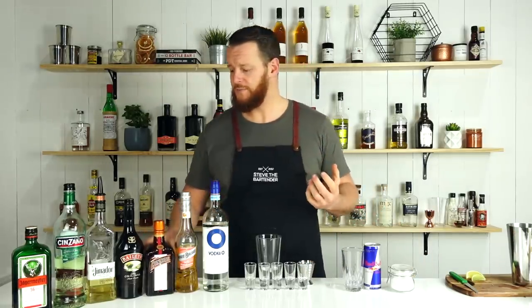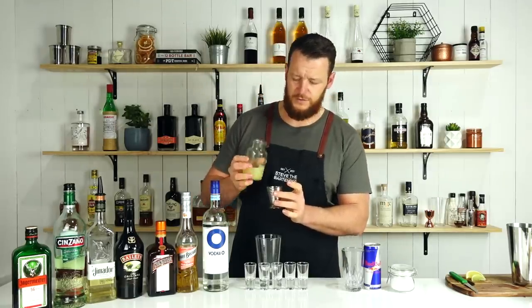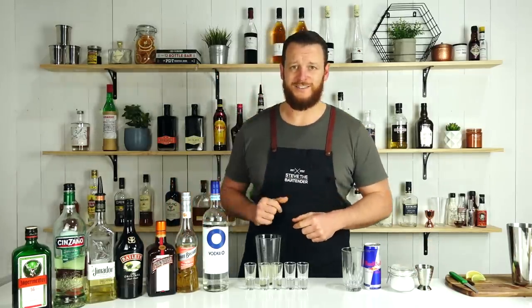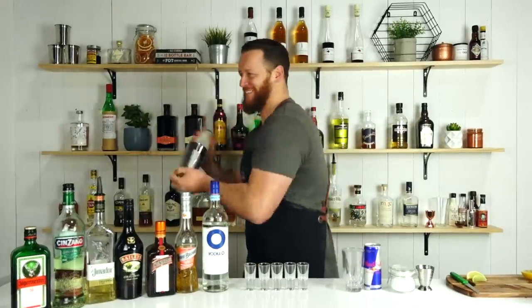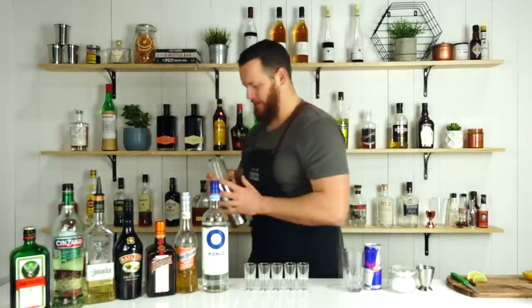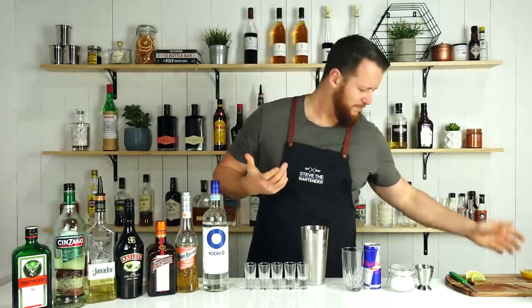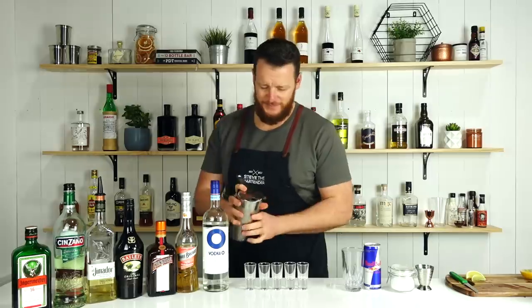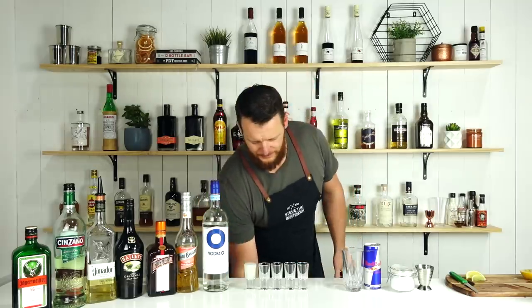Follow that up with triple sec or Cointreau — three quarters of an ounce, 22.5 ml. This is probably going to extend out to at least three shots. Then three quarters of an ounce, 22.5 ml of fresh lime juice. Add a little bit of ice, give it a shake, and strain into your shot glass. With these measurements it'll make three or four shots, so it's designed for you and some friends.